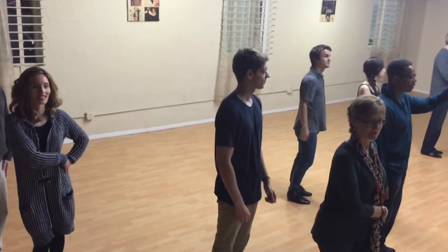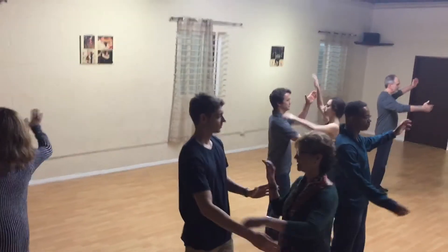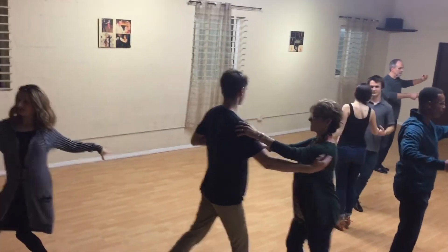Okay, here we go. 1, 2, 3, 4, tap 5, 6, 7, 8 to the side. 1, 2, 3, shape 5, 6, together 7, 8.